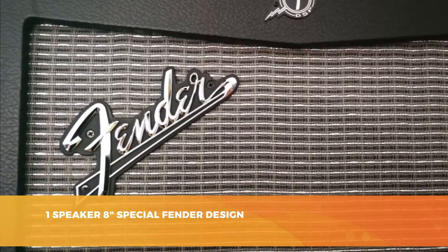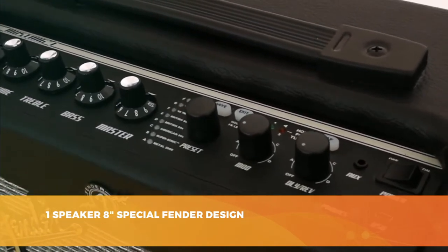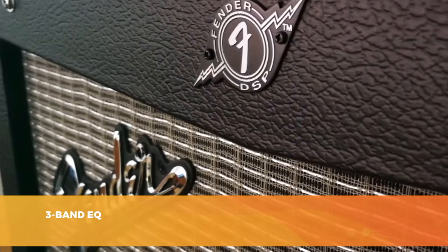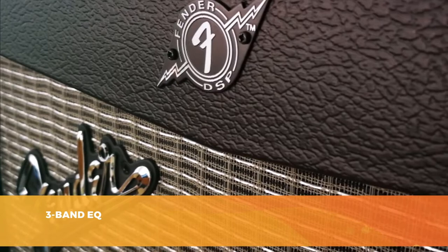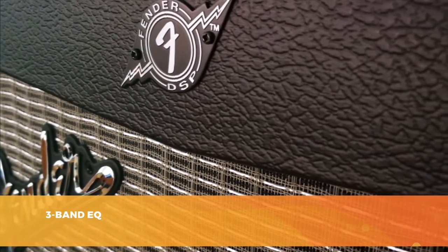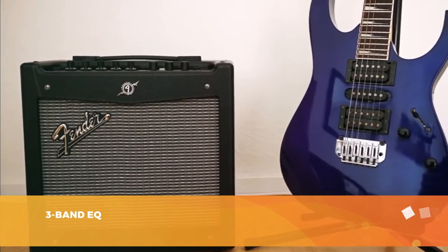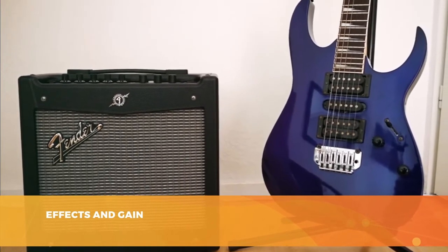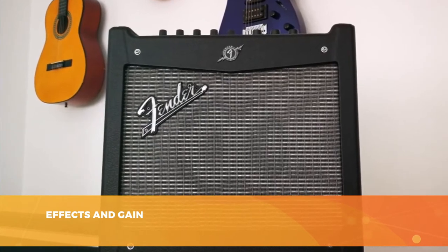The reason for the Mustang's price is its range of sounds. You can choose from no less than 24 presets, with 12 effects such as reverb and delays, and 12 modulations such as chorus, flanger, and tremolo. The three buttons on the front panel allow you to select them easily, and you can save your presets with the save button. The Mustang 1 also offers a built-in tuner. Connection-wise, you get a 6.3mm jack line input for your guitar, a headphone output, a footswitch input, an auxiliary input, and a USB output for recording.